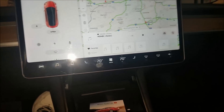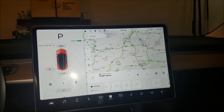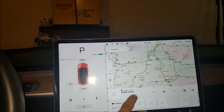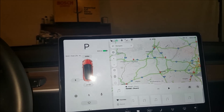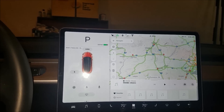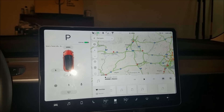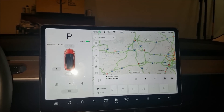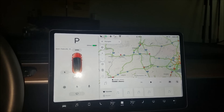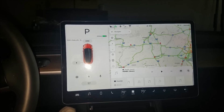It doesn't look like the Model 3 allows you to control the screen from your mouse. It's a shame, because in Borg's video it was pretty cool — you could control everything: the music, map, searching, basically everything you could touch was clickable. He showed that users in the backseat could control the music and temperature, all from the backseat with just a remote mouse. I guess they may do it eventually.